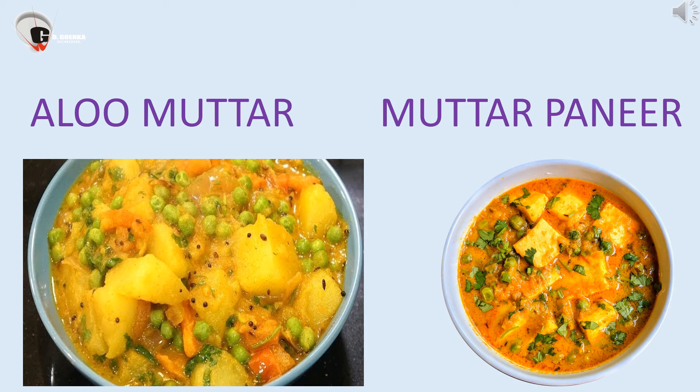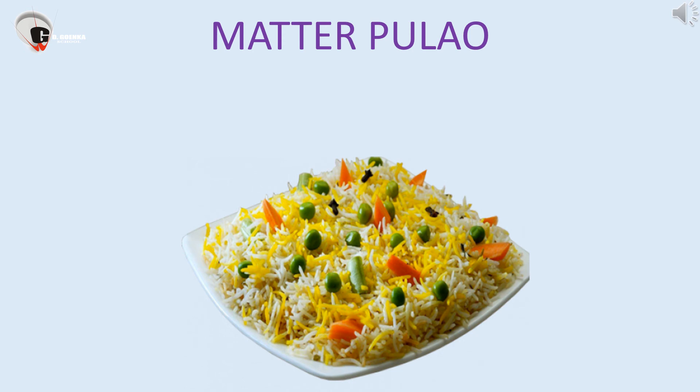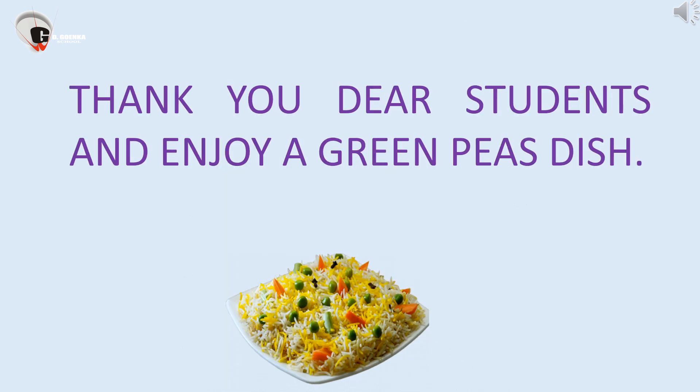We love to have aloo matar and matar paneer. Peas are also used to make peas pulao, a delicious dish. Thank you dear students and enjoy a green peas dish.